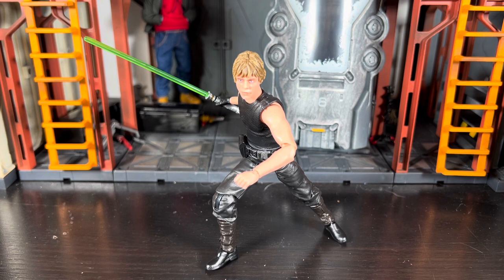I didn't mind the reuse of the Dagobah Luke body because it's actually one of my favorites. I love the Dagobah Luke head - I think it's the best head sculpt for Luke Skywalker that we've got so far. I'm very pleased that they went with this head sculpt as opposed to some other or newer one. This is probably the best likeness to Mark Hamill out of any of the Luke Skywalker figures.